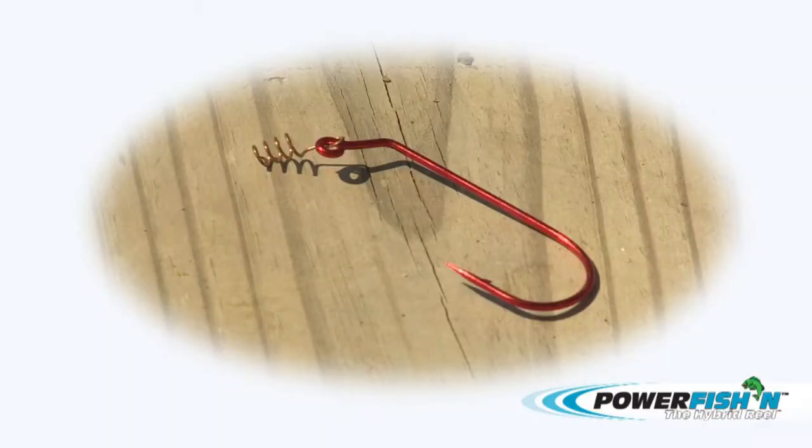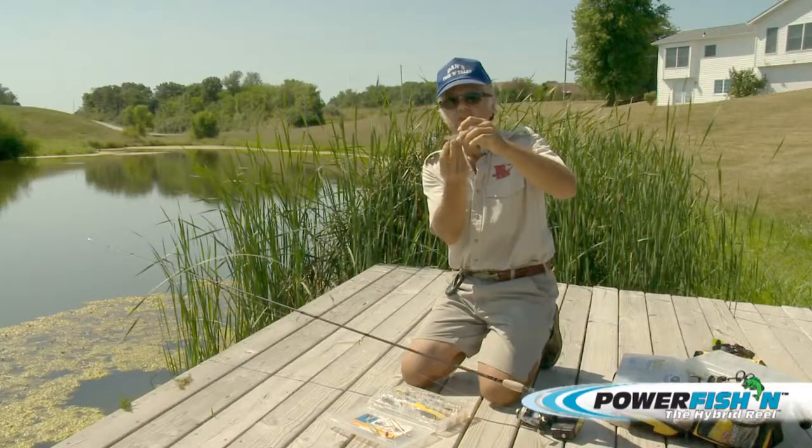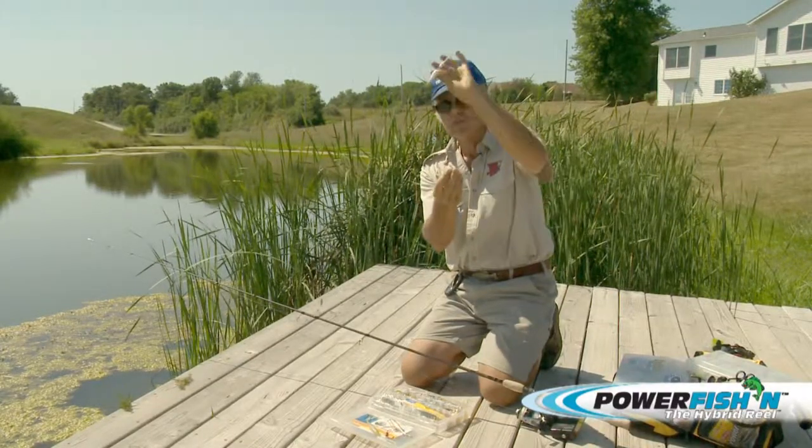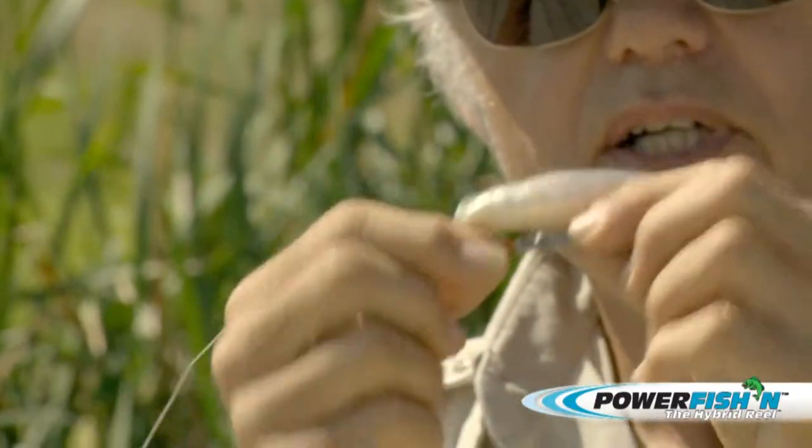The other style is just a straight one. This gives the shad more of a flip back and forth, up and down, and all around — much more so than it will with the butt dragger.